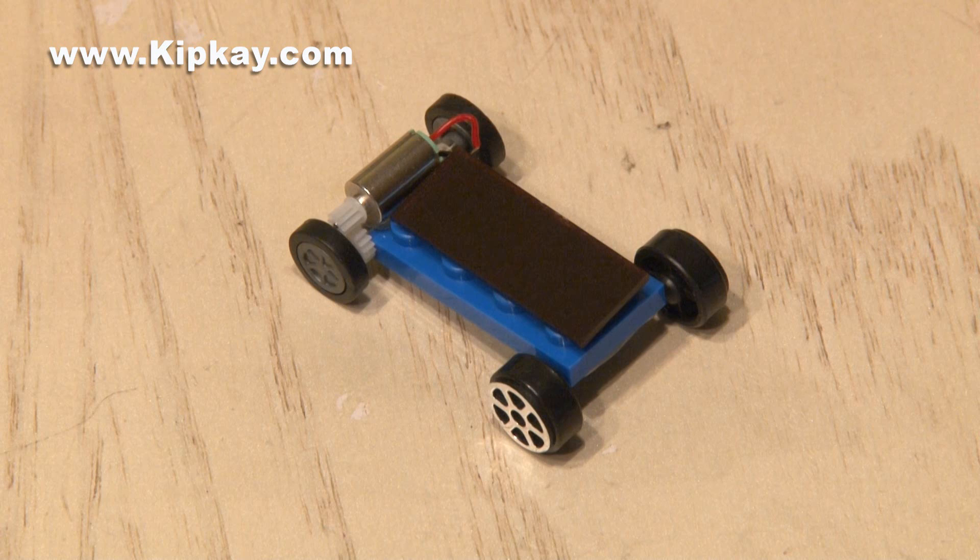So that's how to make a mini solar car. And if you couldn't tell by now, I love solar power.